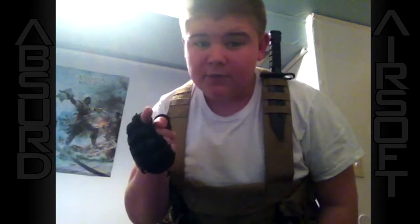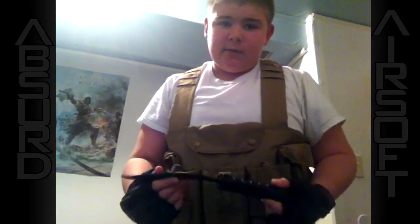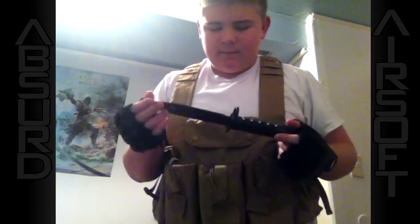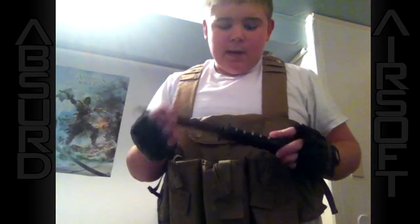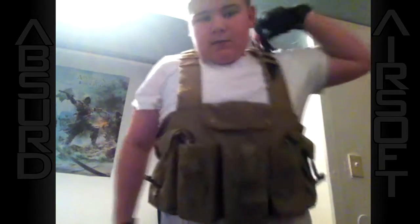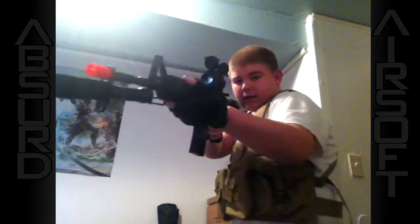Next, this is completely optional. I got this free off of Airsoft Megastore because I placed an order over $100 — I think these are about $20. They come with a holster, but I like to put it in my vest so I can easily get it out. It's completely rubber and it gets the job done. Also, if you get this particular gun and that particular knife, you can use it as a bayonet.